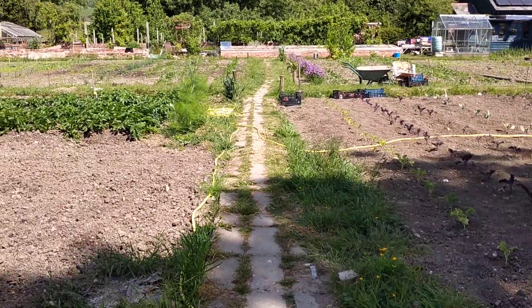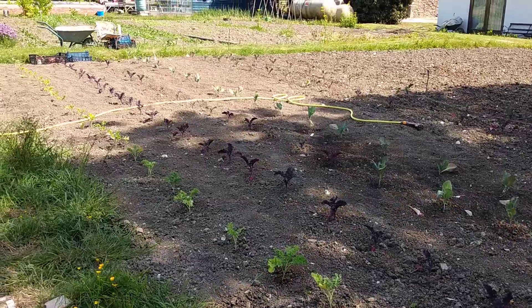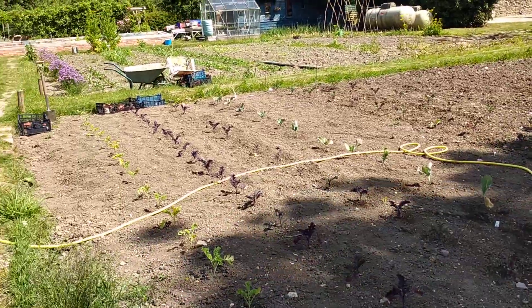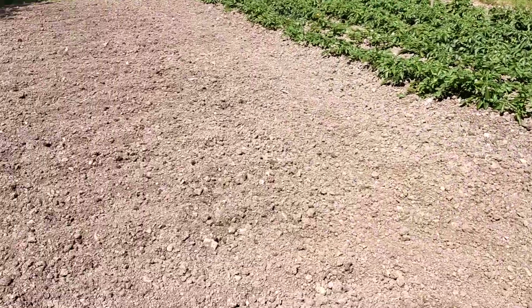So let's have a walk through our big beds first of all. This is our brassica bed — we've got green and scarlet kales, we've got cabbage, we've got sprouts that we planted out this week, lots more to come at the greenhouse and sowing direct.